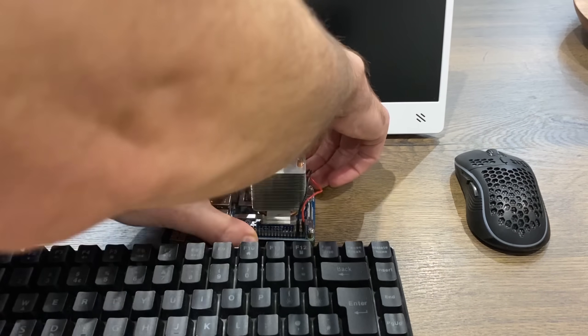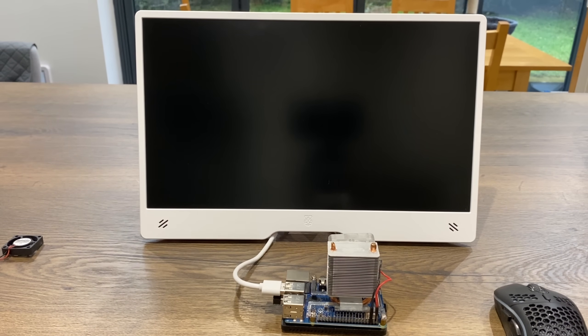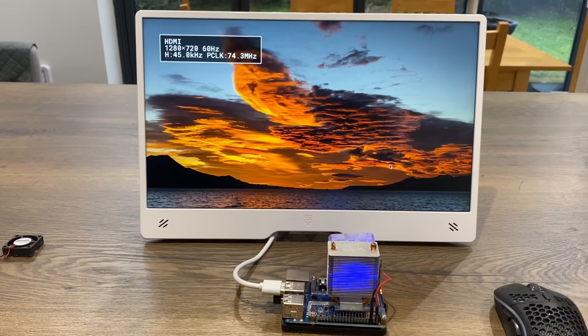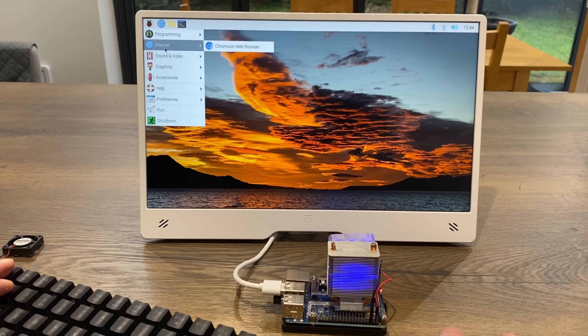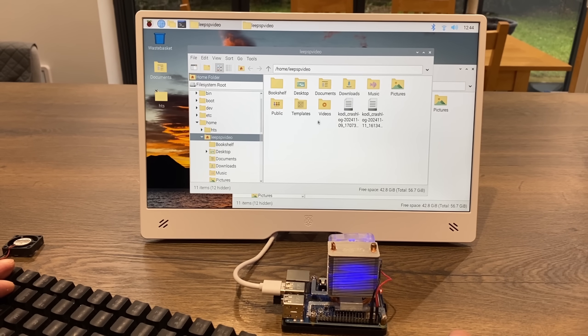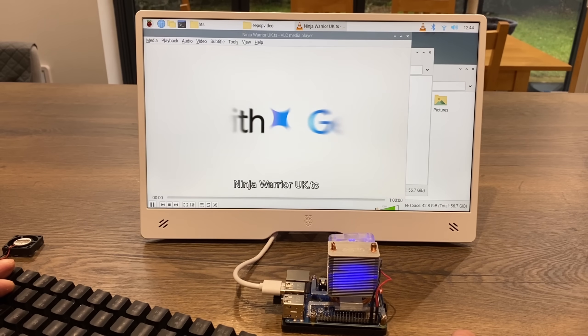For the Pi 3B+, I need a USB-C to micro adapter for power and a different HDMI cable since it has full-size HDMI. Switching on via USB first - the monitor wakes up, briefly shows a resolution, and yes, the Pi 3B+ is booting up. It has my TV HAT memory card in it with some videos. Let's see how well it plays a video on the 3B+.